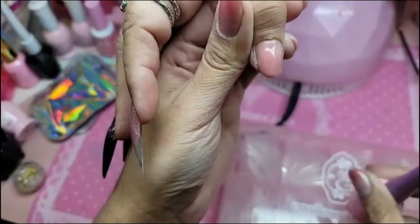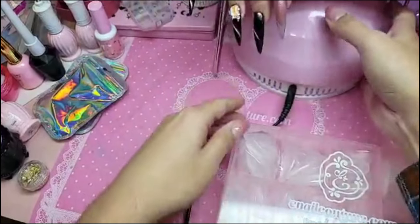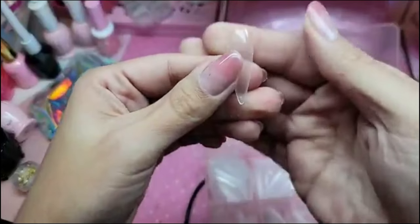The nail is nice and even now. I'm going to bake the pink press-on gel for about 30 seconds inside the Barbie darling lamp. And while she's baking, I'm going to get my long sculpted stiletto.